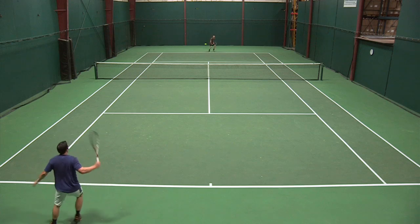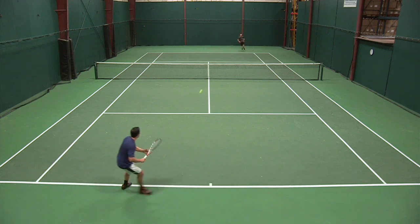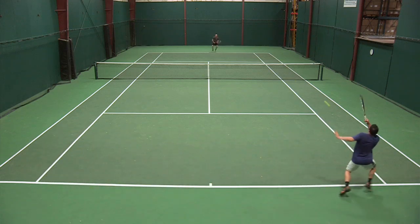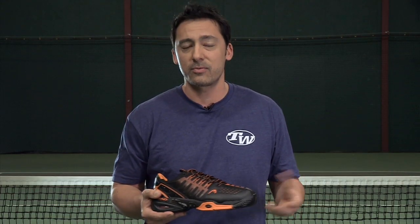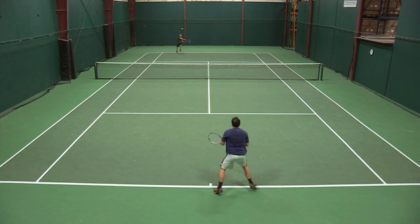The cushioning was okay — I didn't think it was something I would describe as marshmallow-type cushioning; it was firmer, but I had no issues after play. I felt that the heel cushioning as well as the forefoot cushioning was fantastic, and I really couldn't be much happier with the comfort on court.